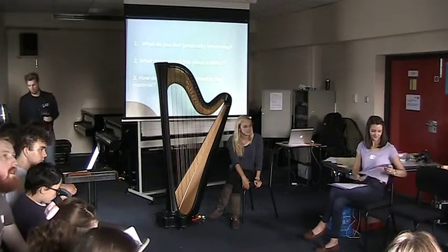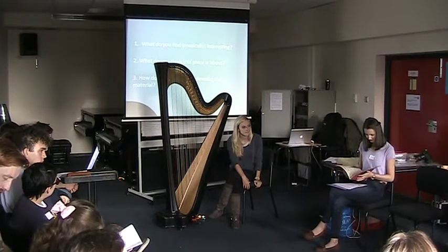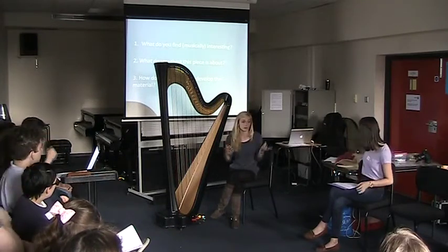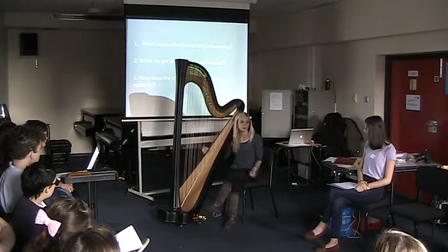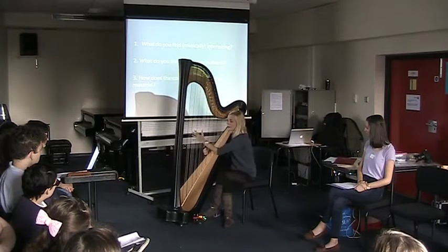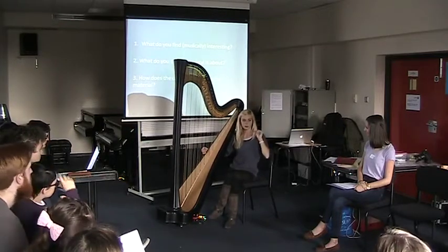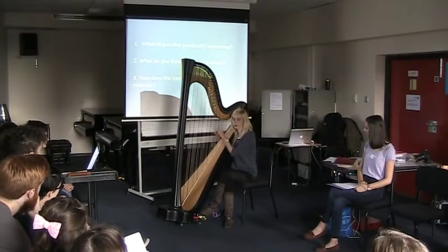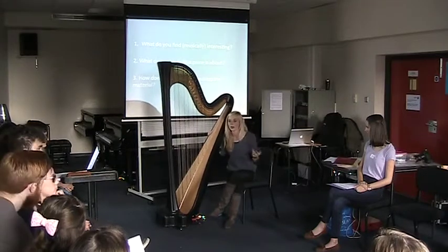You can use the bottom octaves effectively — they sound very powerful. Big bass crescendos are really effective. There's quite a range you can exploit. The harp has a wonderful dynamic range in the lower registers, and that's a big sound you can use.